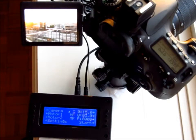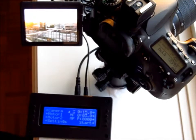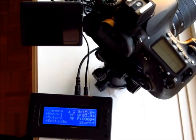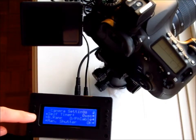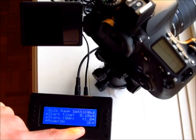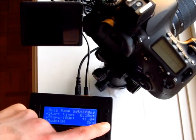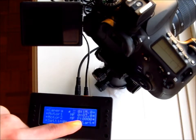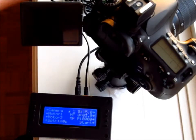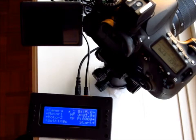So here I am ready to do my bulb ramping time-lapse. I've got my camera set up with white balance on manual, manual focus, bulb mode, ISO 100, and an aperture of f/13. On the JSR I've got a bulb time of 0.1 seconds and an initial stop of one stop per 100 pictures. Everything is set to go — shutter time of 15 seconds, motor time of 3 seconds. I'm going to go ahead and start it up.